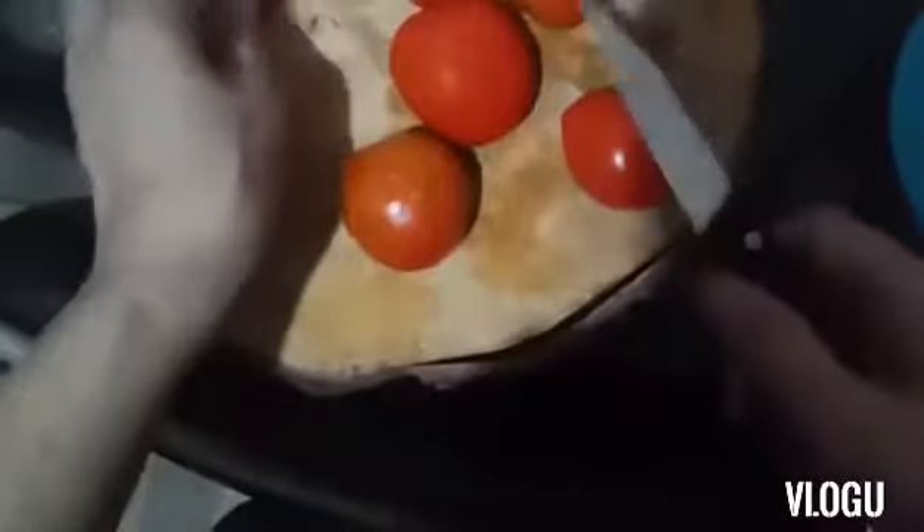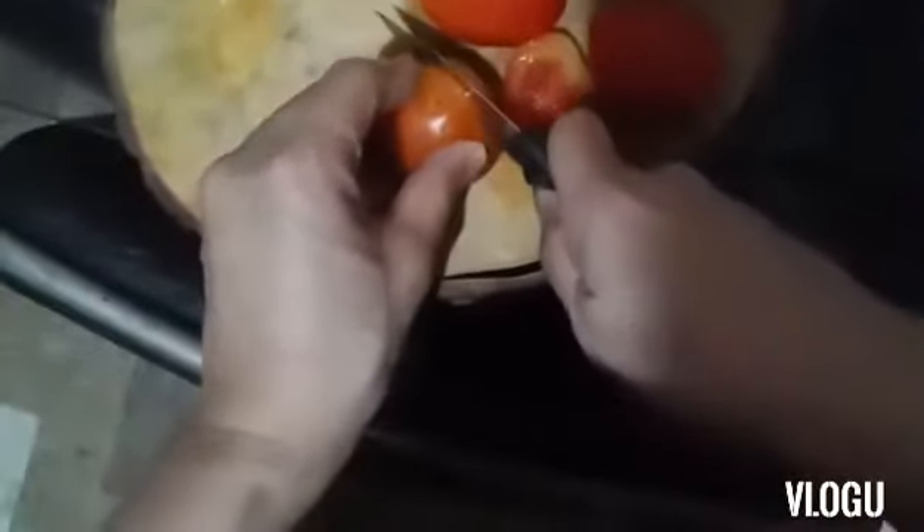Contrary to the common knowledge of going fresh on fruits and vegetables, with tomato, the more you cook it, the more it is healthy because the lycopene will be extracted.